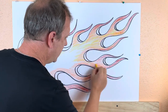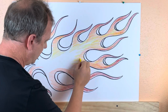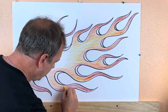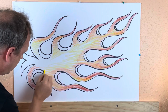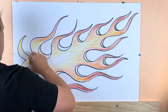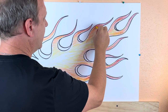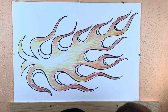I'm going to leave some white in the middle because that'll just be another color. So this would be like a four-color flame job. There we go, that looks pretty good. So that's your basic hot rod flame job.